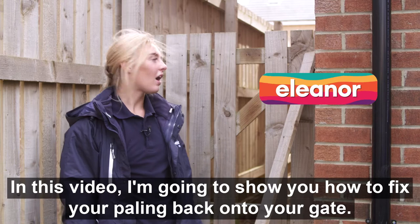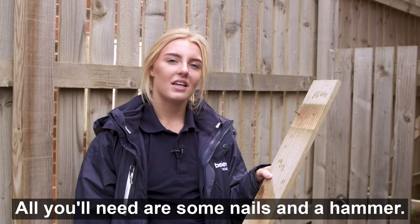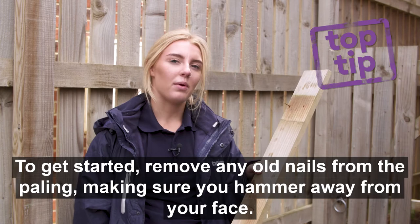In this video I'm going to show you how to fix your paling back onto your gate. All you'll need is some nails and a hammer. To get started, remove any old nails from the paling, making sure you keep your hammer away from your face.